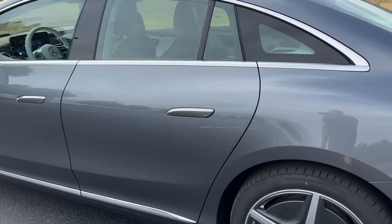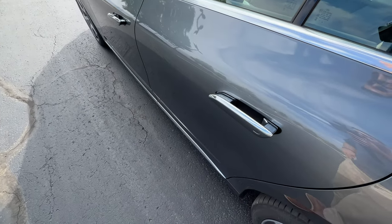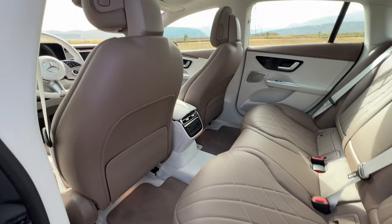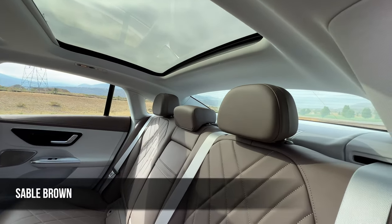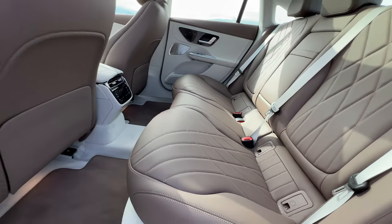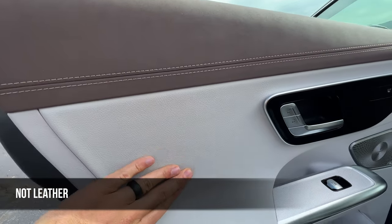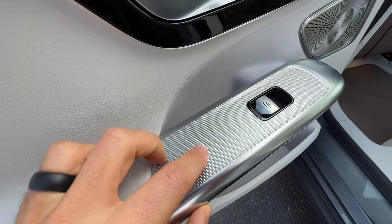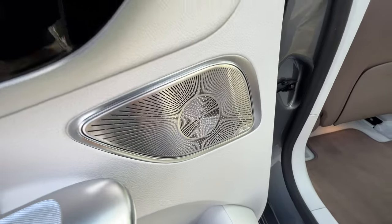Let's look at the interior. To open the doors, you either press on the handles or hit the unlock button on the key fob and the door handles deploy. Looking inside at this two-tone interior of Dove Gray on light brown with light brown contrast stitching in a quilted pattern. The rear seats are heated on this model. There's leather up top with more contrast stitching, leatherette for the inserts, harder plastics down low, a nice textured material on the armrest, one-touch up-down windows, and a Burmester 3D sound system is standard.